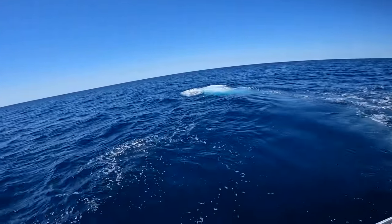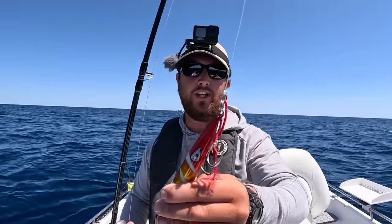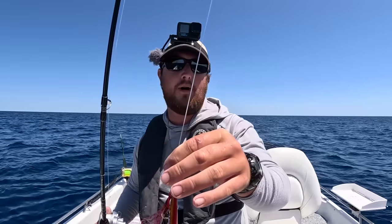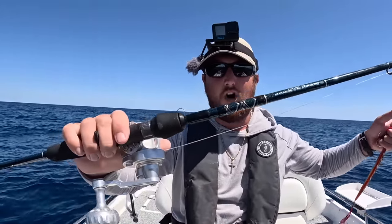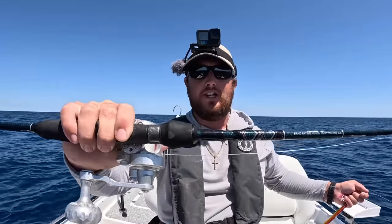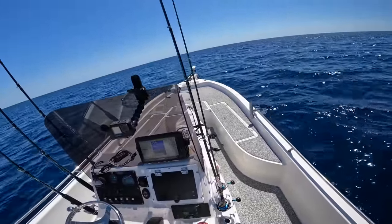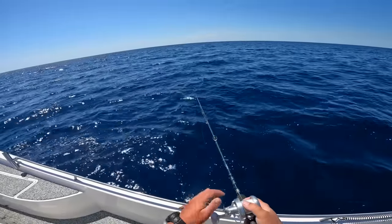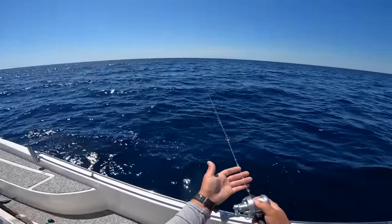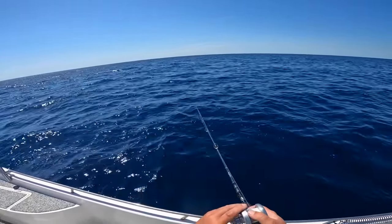Since we didn't get anything trolling, let's drop this jig down and see if we can catch a grouper. This is a 300-gram Johnny Jigs with twin assist hooks on each side. I'm running a 50-pound mono top shot, about 10 foot of it, to a Siegler Small Game Narrow slow-pitch reel and a Star Plasma 2 — a 6-foot-8-inch medium slow-pitch rod. I'm running 30-pound braid main line. It may sound a little weak for this type of fishing but it's not — you have little resistance and as long as you have a long top shot, normally you'll be good.